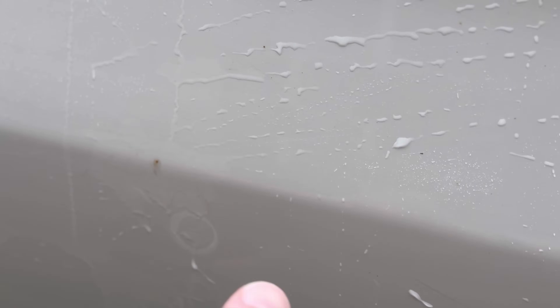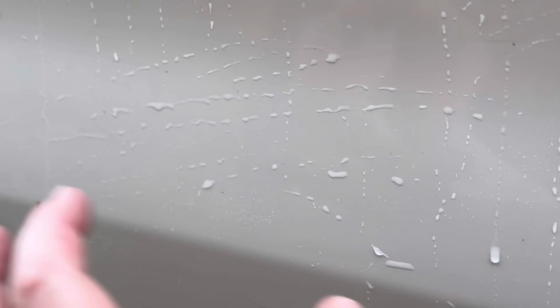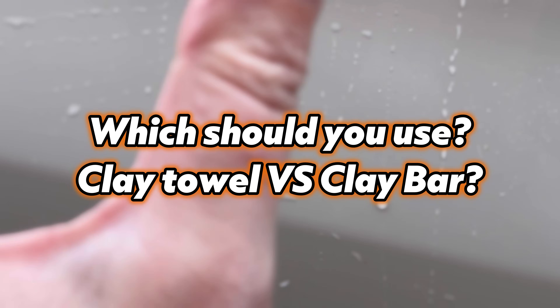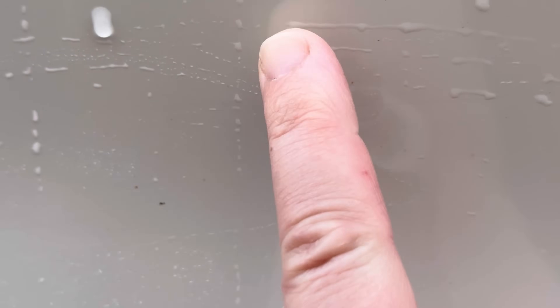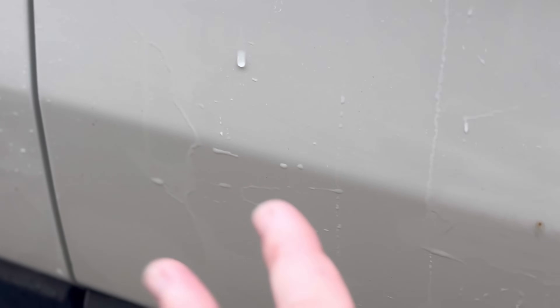I told the customer he had pretty major rail dust especially on the lower sides, and that a heavier clay bar treatment might mar the paint. Since the paint already had some scratches and needed polishing anyway, he agreed to the treatment and then called back to add a ceramic coating. The rail dust is quite major — if left unattended this would become a serious rust issue. We're going to focus heavily on this section with our iron remover and clay bar treatment.